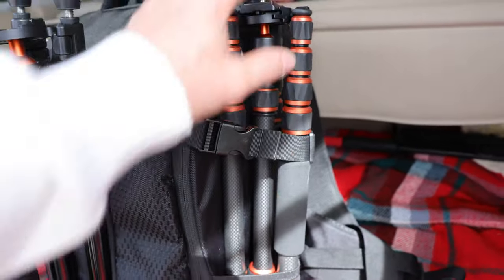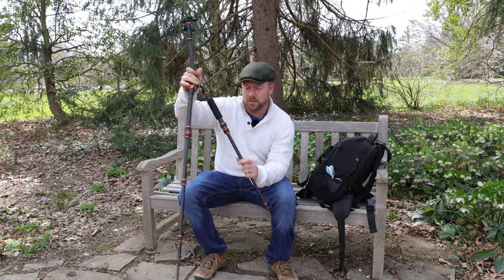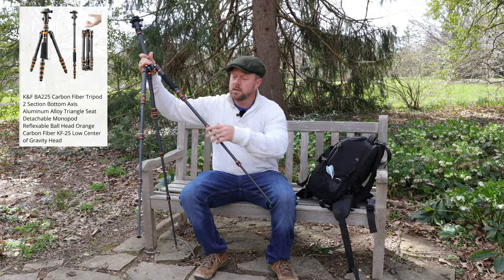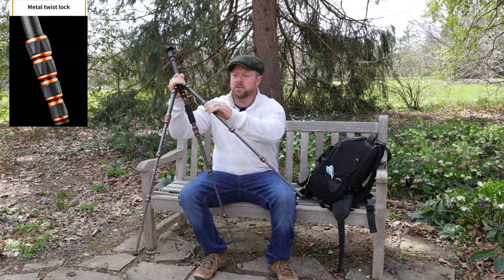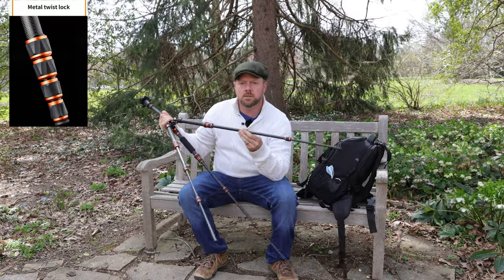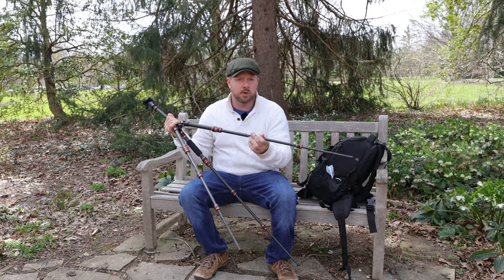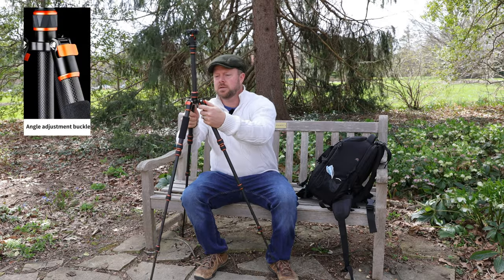It fits in the side bag here. Let's take this guy out completely and undo these legs. I do like these twists here. I've had the other ones, the snap ones — they'll crack sometimes and you'll lose pressure. So when you close them, they'll slide, especially if you put a heavier camera on there, and that can be a problem. These guys lock in place with these locks, very nice.